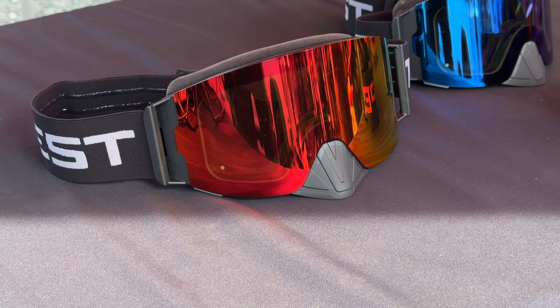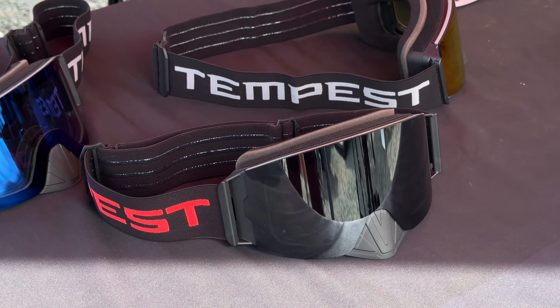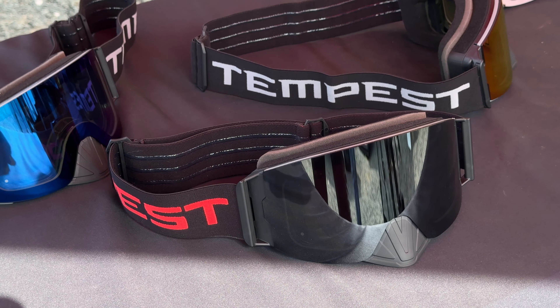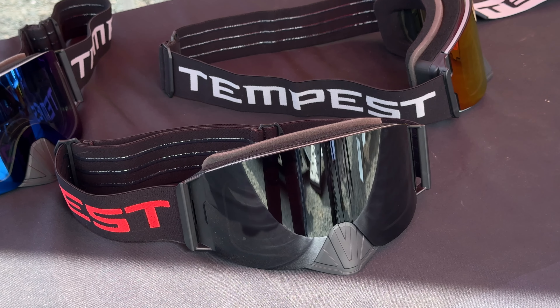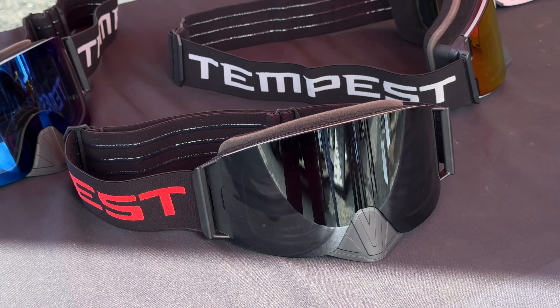Tempestoptics.com is the website. On Instagram it's Tempest Optics — watch for their fog challenge, they're cooking up new ideas. Vince, Ryan, thanks for coming on the show.